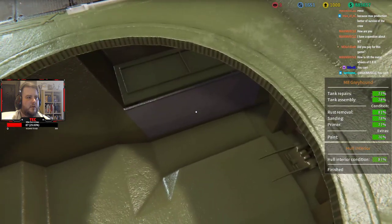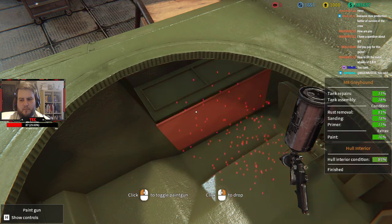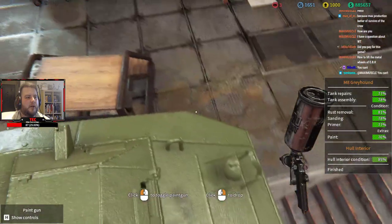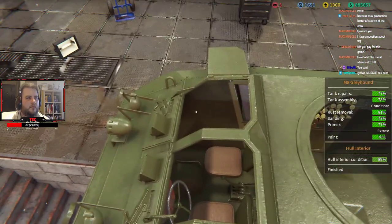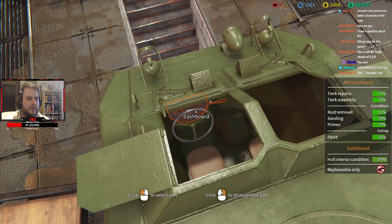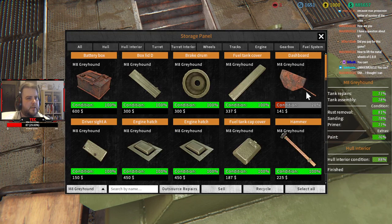Let's sort the locker door out. How do you lift the metal wheels in VR? You can't in War Thunder right now unfortunately. Right, that's looking good — oh, the dashboard is replace-only. Oh no, another piece that has to be replaced.